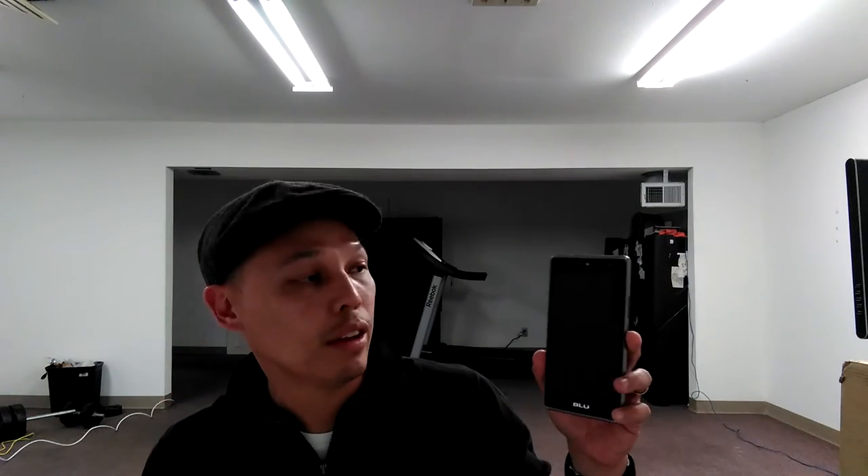The front camera on this phone is actually pretty decent. It's a 5 megapixel shooter with an LED flash, which is good for selfies. If you're into selfies or want to do video chatting on your phone, the front camera is really good for those purposes.